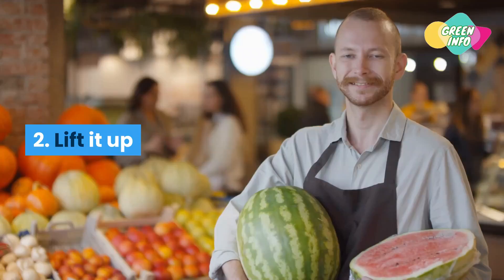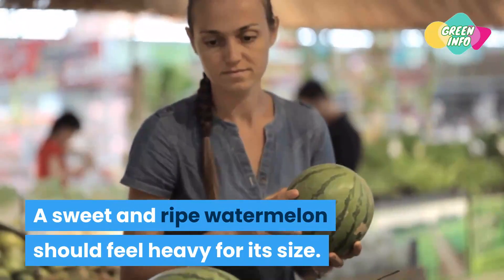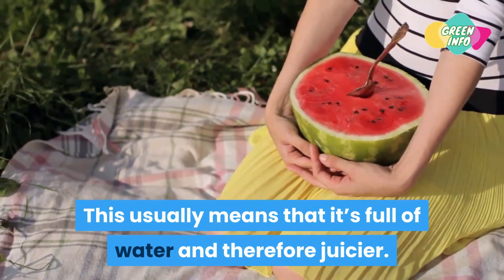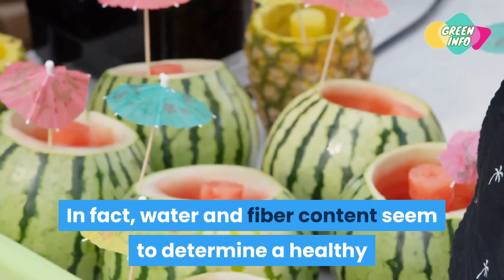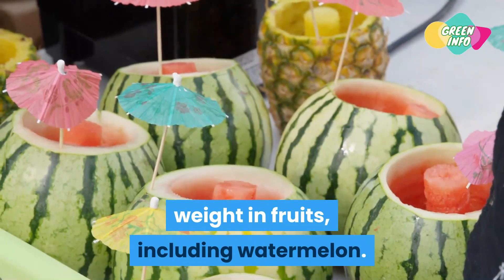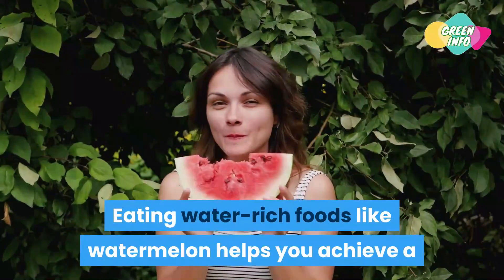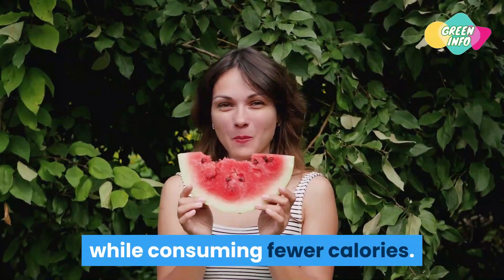Tip 2: Lift it up. A sweet and ripe watermelon should feel heavy for its size, which usually means it's full of water and therefore juicier. Water and fiber content seem to determine a healthy weight in fruits including watermelon. Eating water-rich foods like watermelon helps you achieve a greater feeling of fullness per serving while consuming fewer calories.